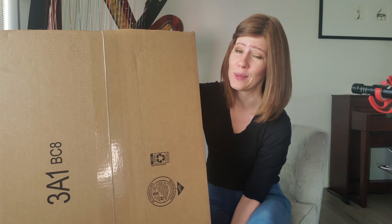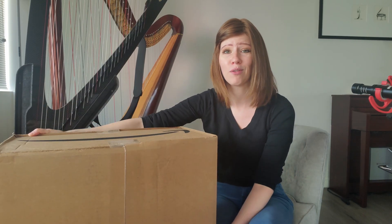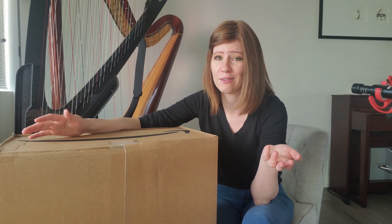I bought a harp on Amazon. This was $150. I spent my own money on this and I'm going to walk you through the unboxing of it and we're going to just test it out together.